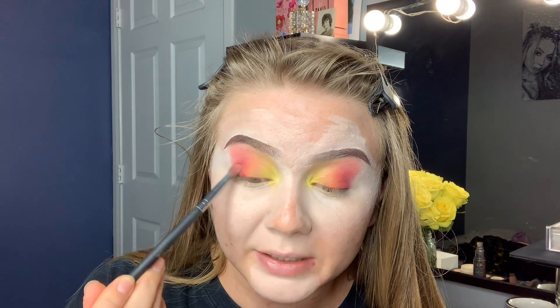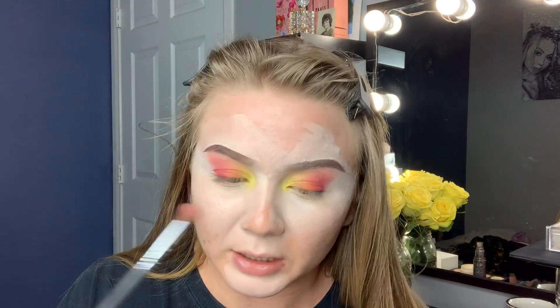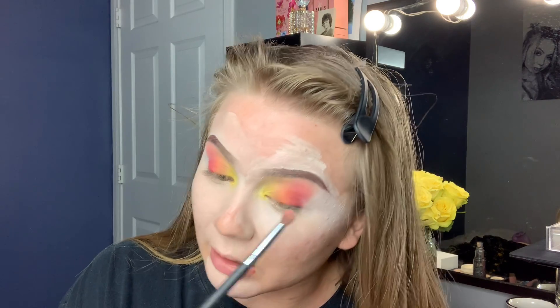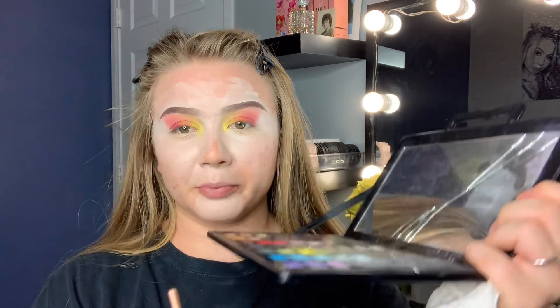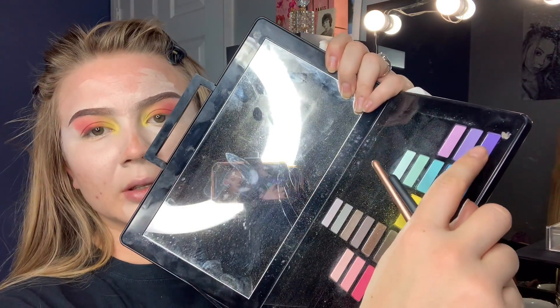So this is how it's looking so far, and I actually really like it. I'm surprised at how well the colors are blending together. I really credit that to me not over-packing — I've had a tendency to just go ham with so much pigment. So I'm going to go in with purple next — this really pretty bright purple right here. This purple is in the shade Club New Wave Mix, and I'm going to do the same thing I've been doing.